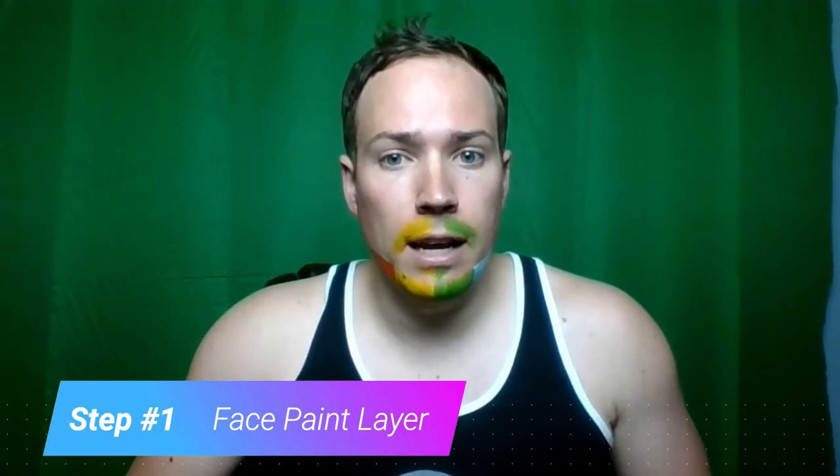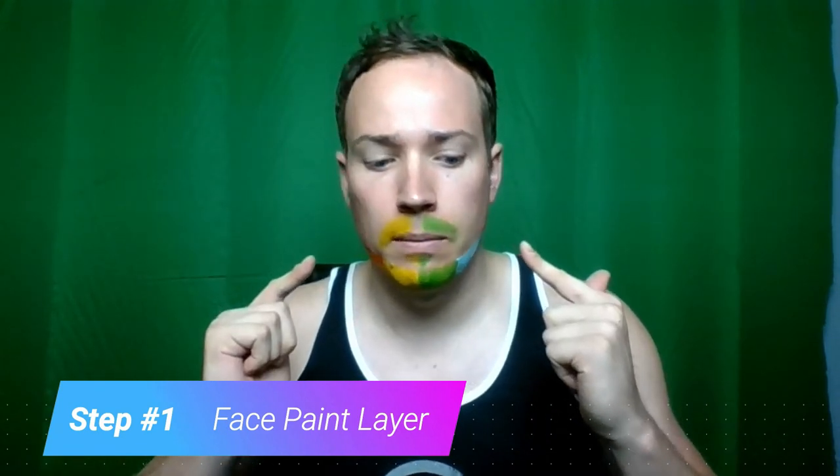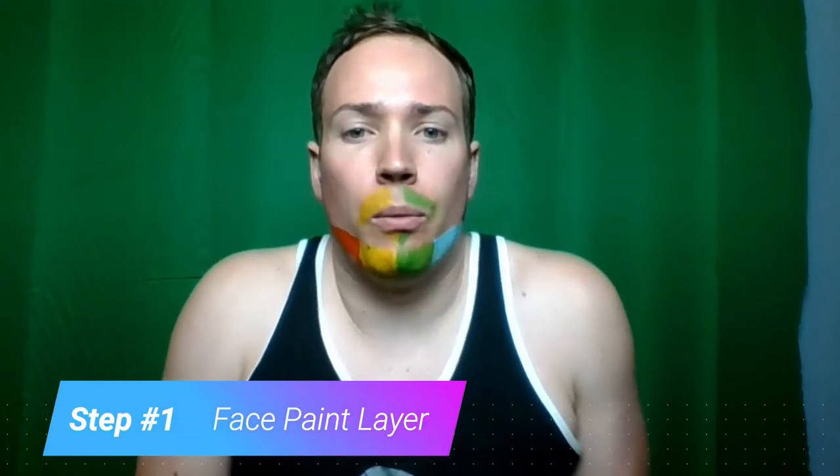As you can see I've done the next colors — orange and blue — and I took those colors all the way up to where my jaw starts to go upwards. I'm then going to come down with the last two colors connecting down as my sideburns. The face painting part is done. As you can see I've got my purple going up one sideburn and the red going up the other — so we have all the colors of the rainbow.